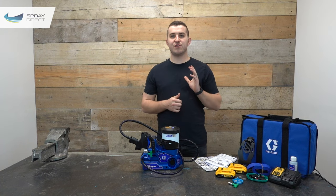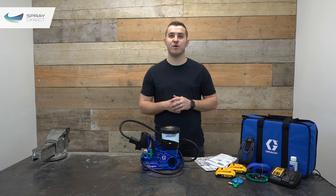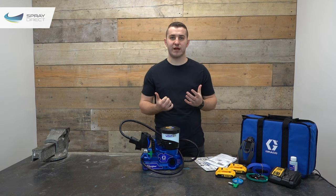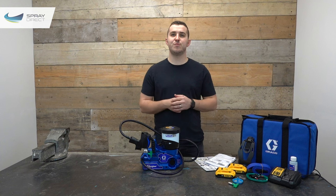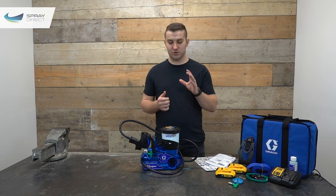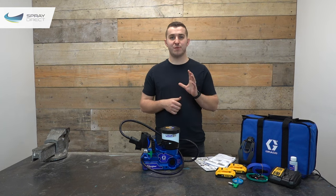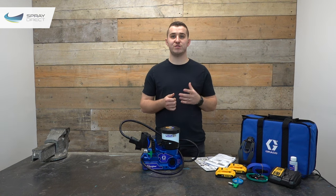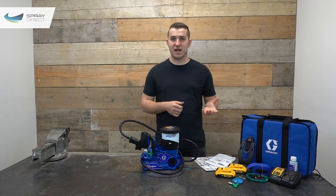Now we've run through the specs and features, let's go through setting it up and get spraying. Once unpacked, select the right tip and filter — check the videos linked in the description if you're unsure. When you first unpack the machine you may notice blue liquid in the bottom of the cup — don't panic, this is pump armor that Graco uses as a storage lubricant during shipping. First, pump out the pump armor: flush with water for water-based products, or white spirit for solvent-based products.